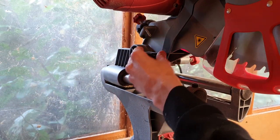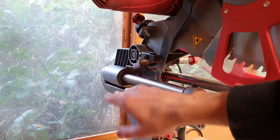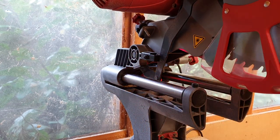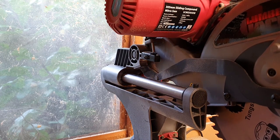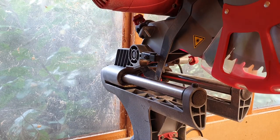This next feature is also a little bit hard to film because it's on the opposite side of the saw, but it's the trenching system. It consists of a little metal plate — you unloosen the screw, pull it forward, and then adjust a knob to the depth you want. That causes a little bolt to hit against the metal, basically stopping the depth of your blade at a certain height, and this allows you to make trenches in your wood — to cut out grooves and dados in your piece of timber.